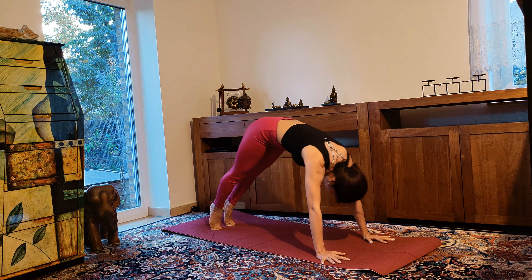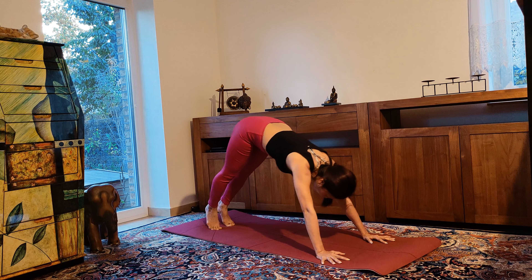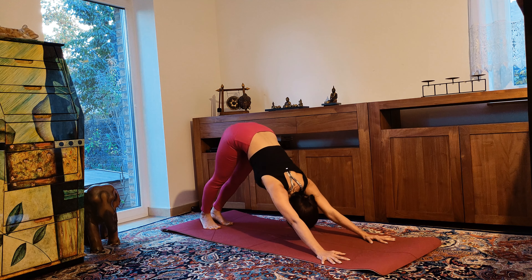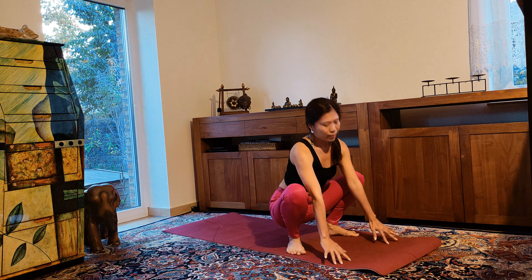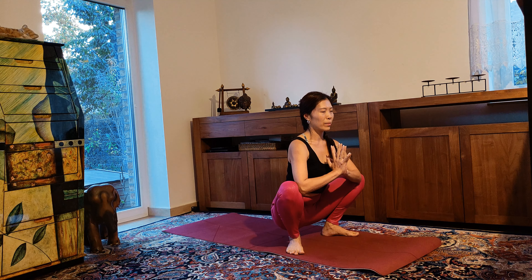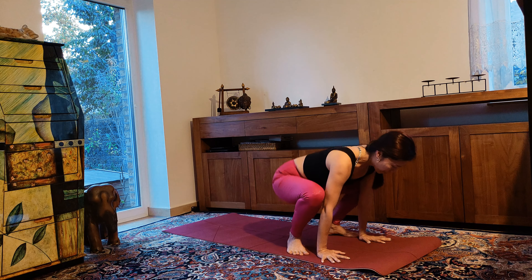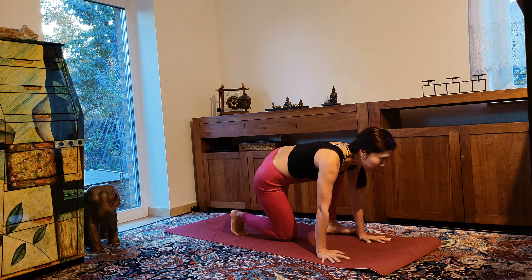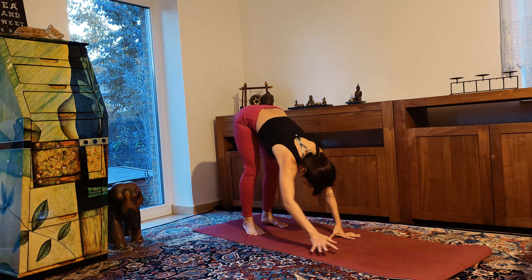Last round — exhale, downward dog. Now step forward, come into yogi squat. Pressing your elbows to your knees and hugging your knees to your elbows. Then slowly step back, come into downward facing dog. Walk your hands to the back of the mat and come up to standing.